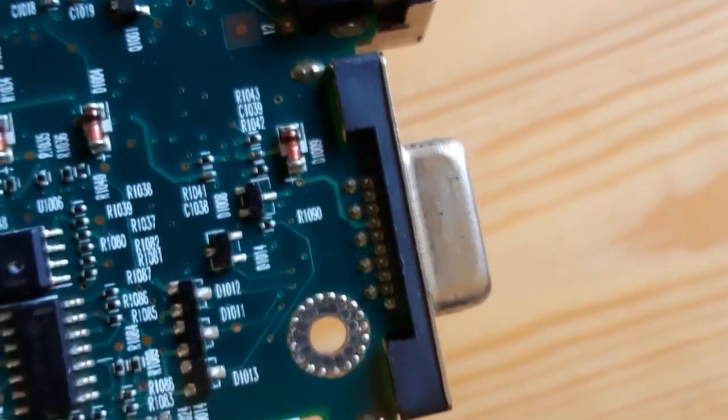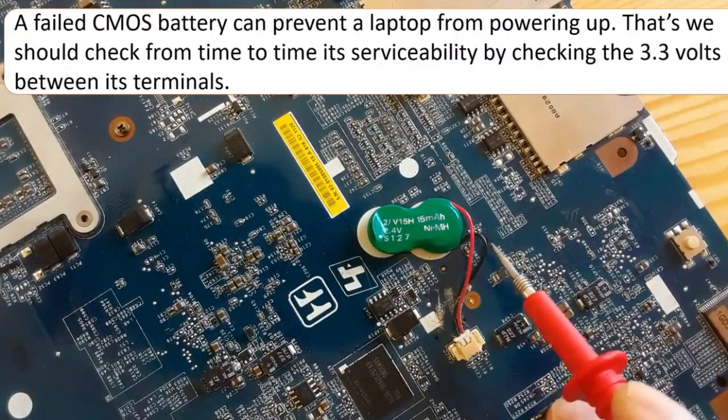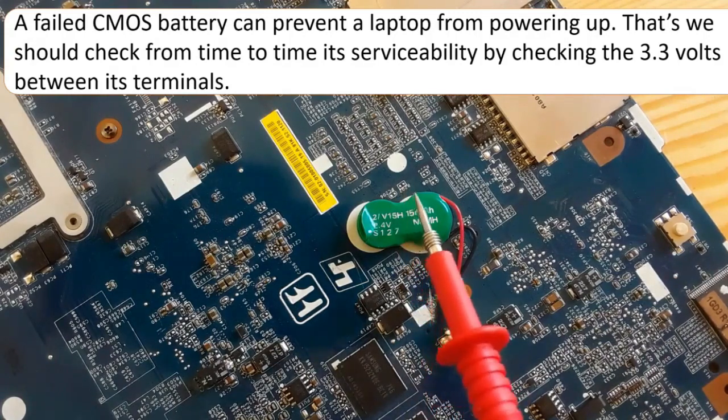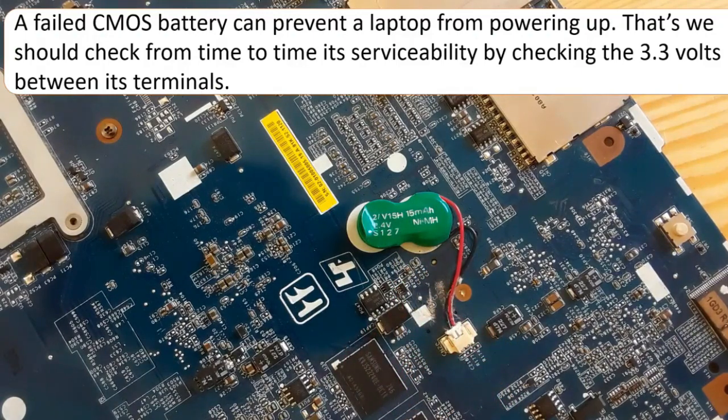Now we're going to look at the CMOS battery. The CMOS battery is usually about 3.3 volts. As you can see, this is the CMOS battery connector — it has two pins or terminals: one ground and one positive. This particular CMOS battery has two wires, a red and a black wire, and reads about 2.4 volts. There are many types of CMOS battery.